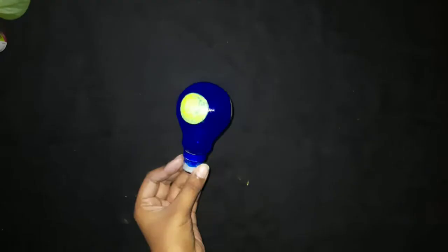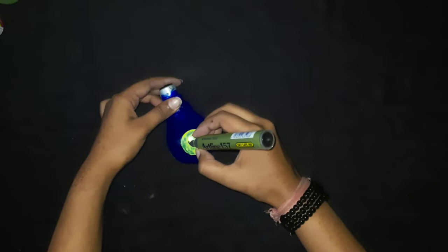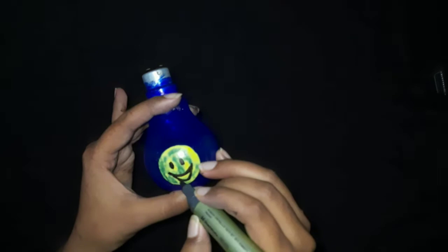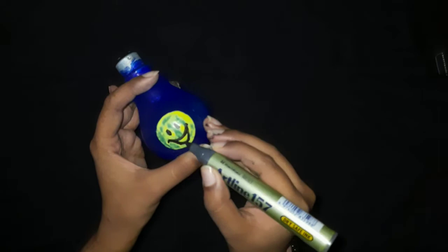Follow the same steps to make two more circles as shown in the video. Now take the marker and make smileys on these circles. Do this step very carefully. You can make any smileys of your choice.